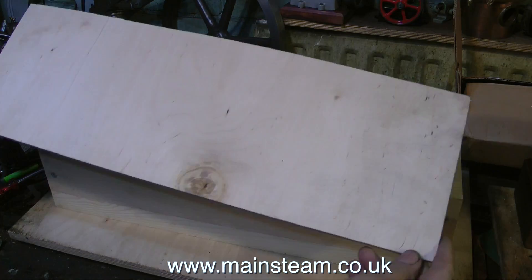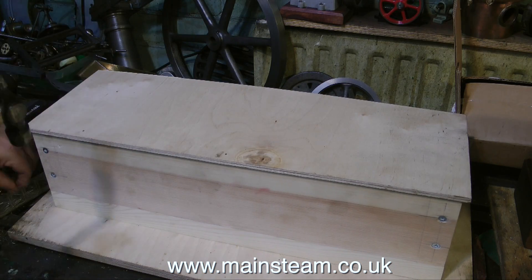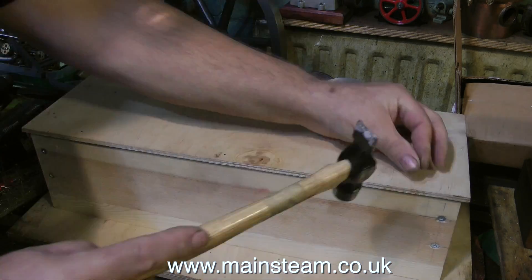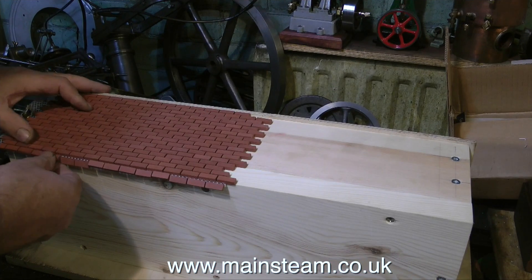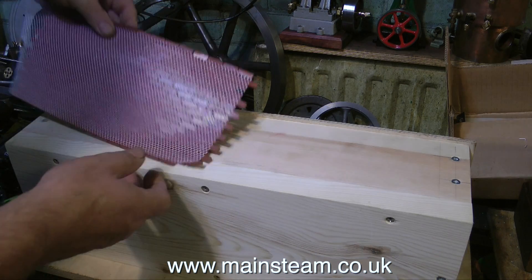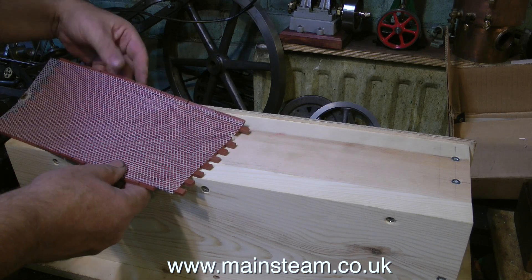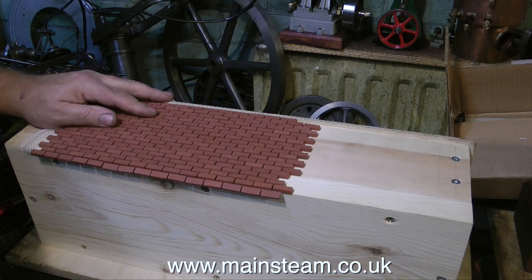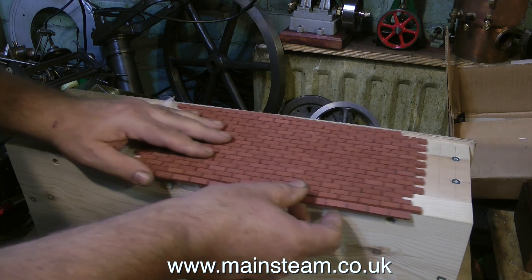Time now to look at the brick covering on the outside edge of this box. The first thing I need is a line to work to with the bricks, so using some panel pins I'm fixing a piece of scrap 4mm plywood to the top of the box. This plywood is only there to give me a datum for the bricks I'm going to be sticking on, and also to show accurately how many courses of bricks I need to remove to make the bricks level with the bottom of the base.